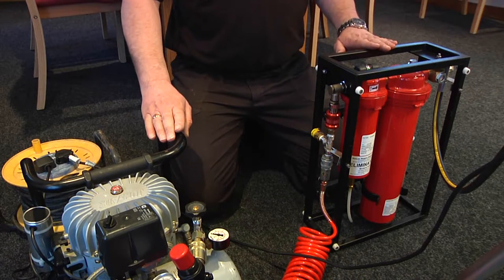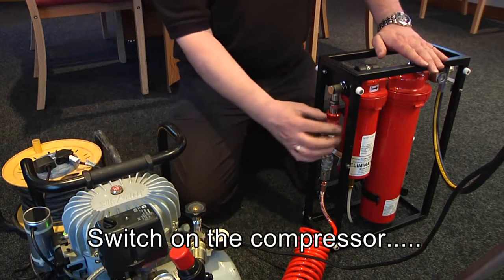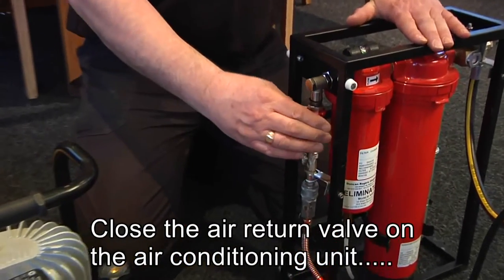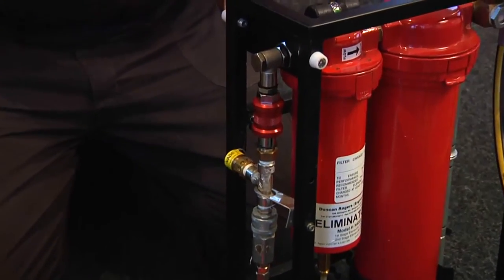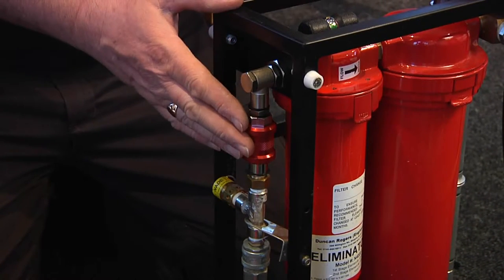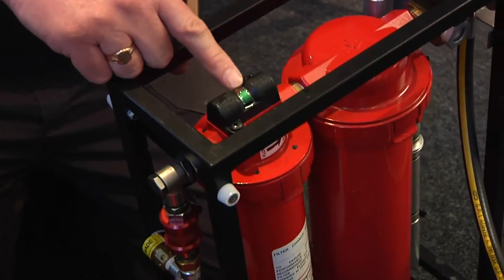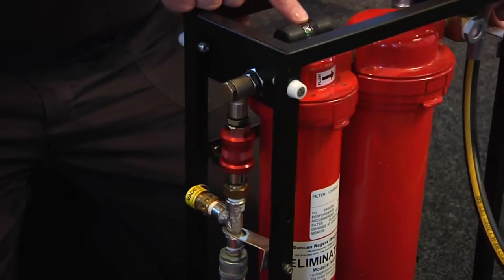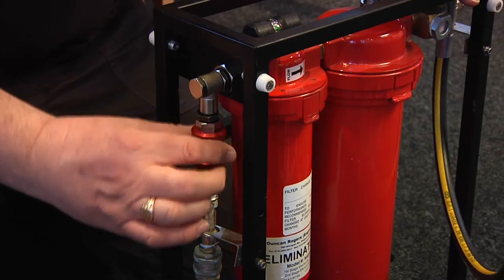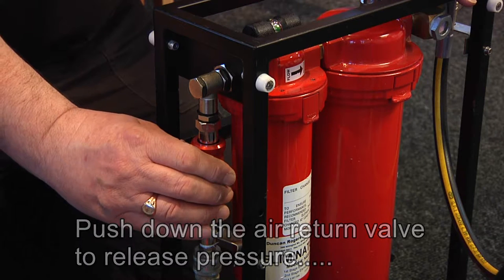But before we do, we need to make sure the equipment's all switched on. Start by switching your compressor on and close the air return valve on the air conditioning unit — you'll hear it starting to fill up. This is an important point: if it fills up and builds up too much pressure it will blow the green valve on the top. So be very careful not to build up too much pressure. If pressure is building up and you're not going to use the machine straight away, push the return valve down to release the air.